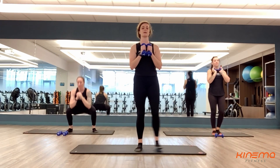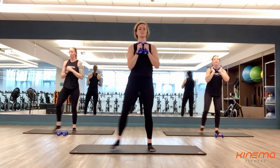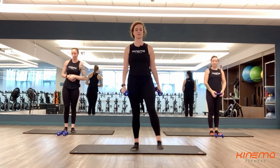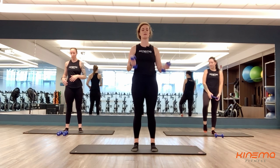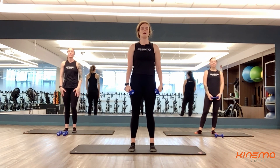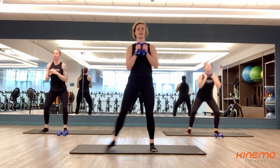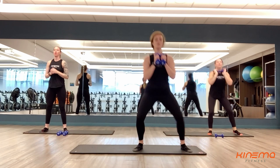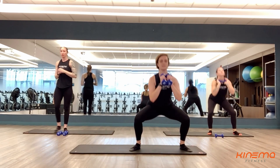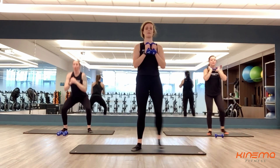Nice job, you guys. Keep it up here. A few more seconds, almost done with set one of four. Three, two, and one. Rest. Shake out those legs — you don't have to have weight at all. If so, make it a little bit moderate. Here we go — three, two, and one. Set number two. However you're getting these squats in for today is totally up to you. Just make sure that work is being done evenly on each side. We don't want one side to get more work than the other.